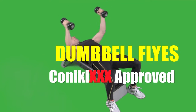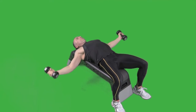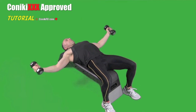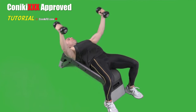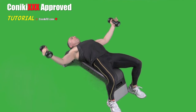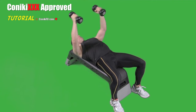Dumbbell flies, Koneki XXX approved. There are four parts to the Dumbbell flies for Koneki XXX: there's the full rep range, the top bit, the low bit, and the full bit. That's the Koneki XXX Dumbbell flies.